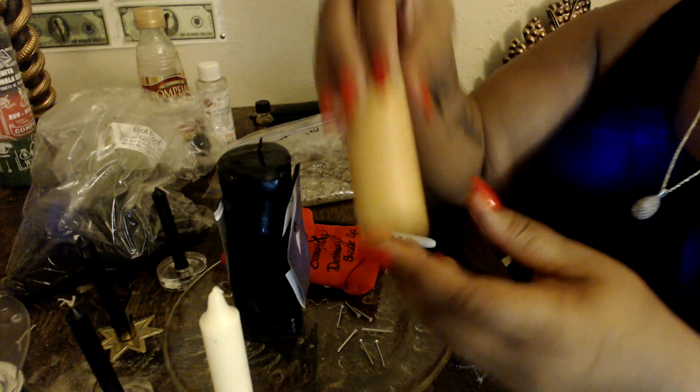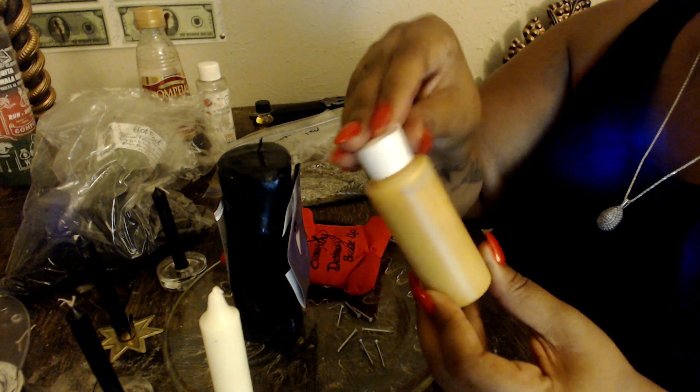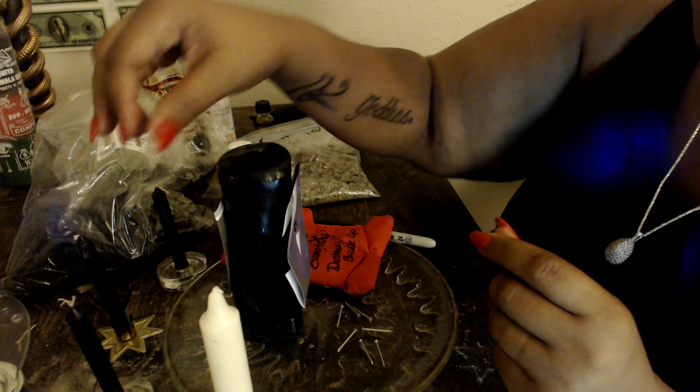I got two different types of vinegars — some Four Thieves vinegar and some red wine vinegar. Then I'm going to use some scorpion oil, and yes, that's a real scorpion in there. I got this from that botanical. I'm going to use a little bit of that as well to separate. I also have a little bit left of separation oil and breakup oil.